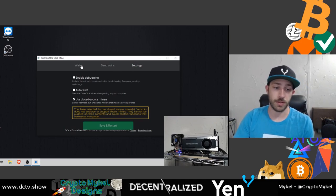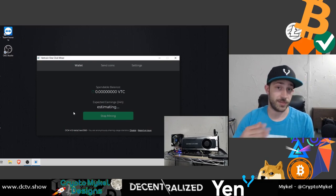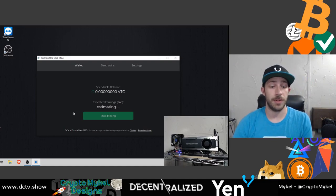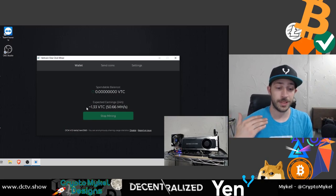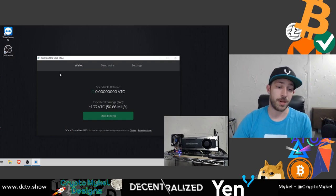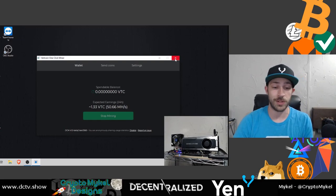That way you can use other miners. The wallet is right there in the middle — you can send the coins out from there. You just have to wait a moment for it to estimate your payouts, which are shown as estimated payouts every 24 hours. There it is right there, and you can stop mining at any time. Straight out of the box, the 1080 blower card got 50.66 megahashes, getting 1.33 Vertcoin every 24 hours on the Vertcoin One Click Miner.